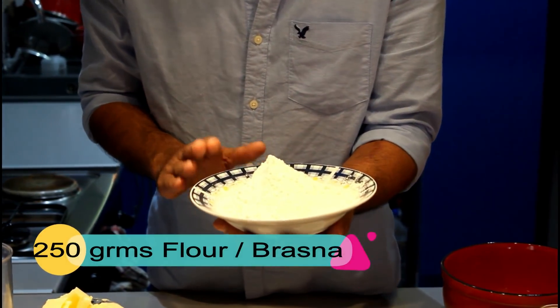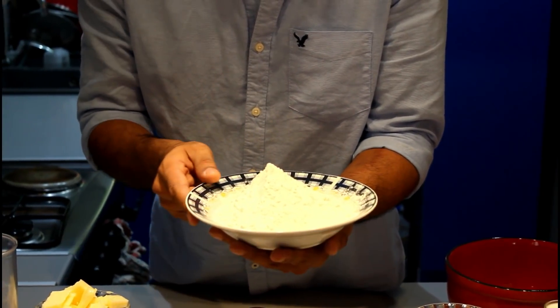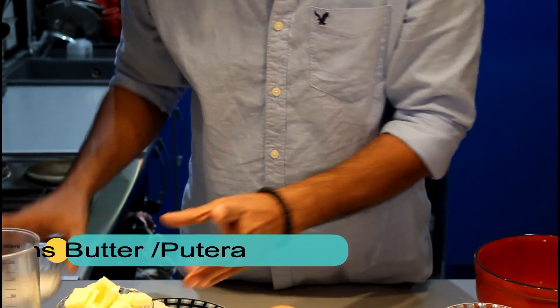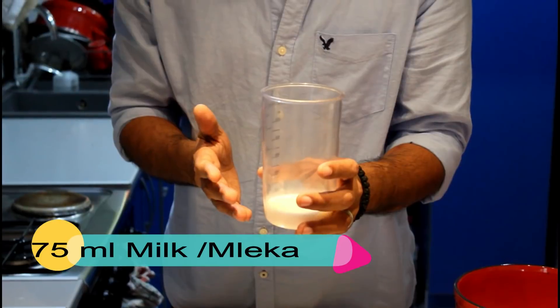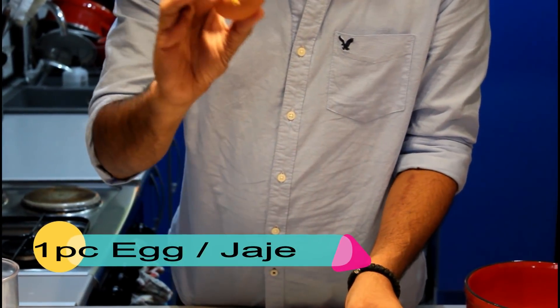We're going to make strudel with mac. Let's start with the ingredients. For the strudel we need 250 grams of flour, 40 grams of sugar, 100 grams of butter, 75 ml milk, and 1 egg.